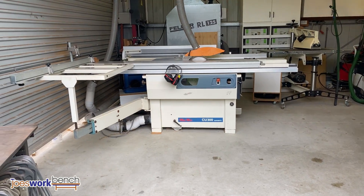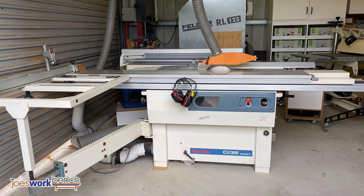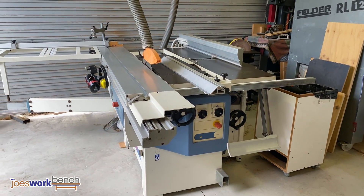The first machine you see walking into my shed is the Minimax combination machine. This is a table saw, a shaper, a jointer, a thicknesser, and it even has a mortising table that attaches to the side.